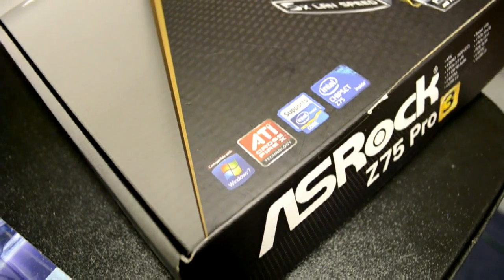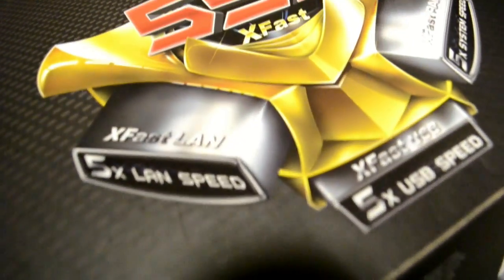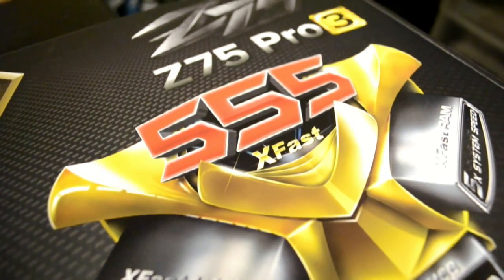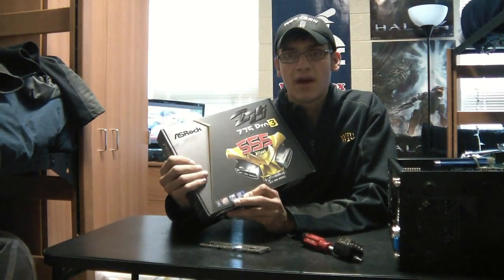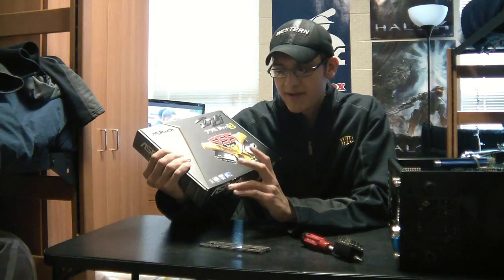Hello everybody, today we're going to be doing an unboxing and overview of the ASRock Z75 Pro 3 motherboard. Around the packaging, you can see it's a Z75 chipset, which means it allows overclocking for graphics cards and processors. It supports the Intel Core Series Processor with the LGA1155 socket.